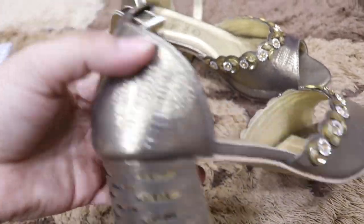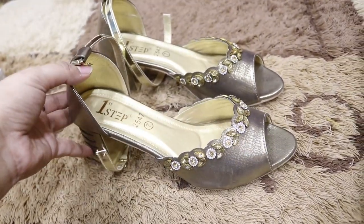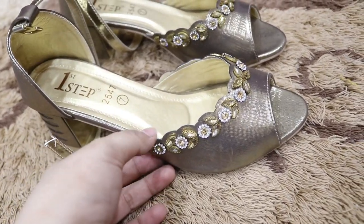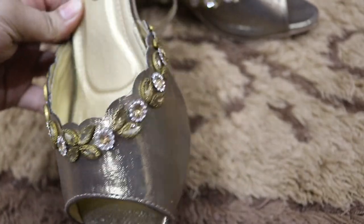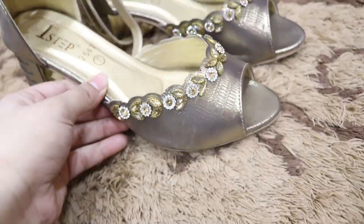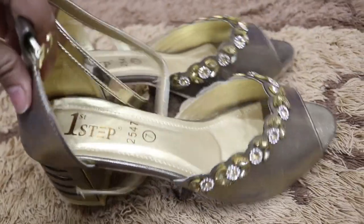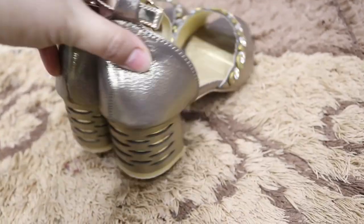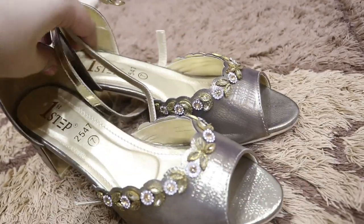I also have a copper color shoe — it is very stylish and fancy with handwork detailing. The design is very different and looks very nice with fancy clothes. The cut of these shoes is very different and special. You can see the stonework on the design — it is very nice. The copper color is a very good color to add to your collection.